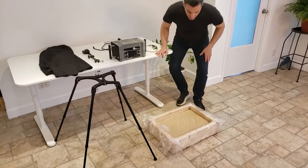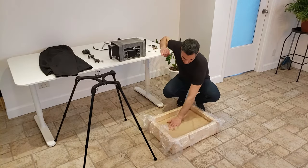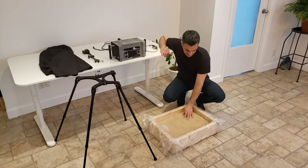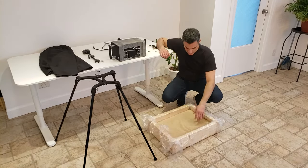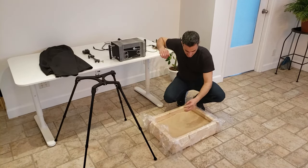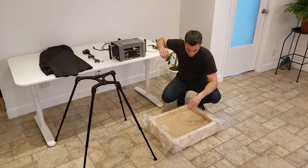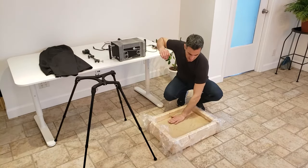I've got this wooden frame box here with some sand inside of it, just for allowing us to make some kind of an impression in sand. It's actually really dry and normally I would make it a lot more moist so it transfers a lot more of the tread pattern from your shoe onto the sand. But it is what it is — it's just a demonstration.